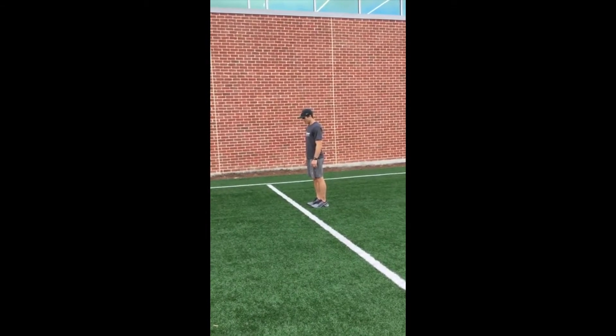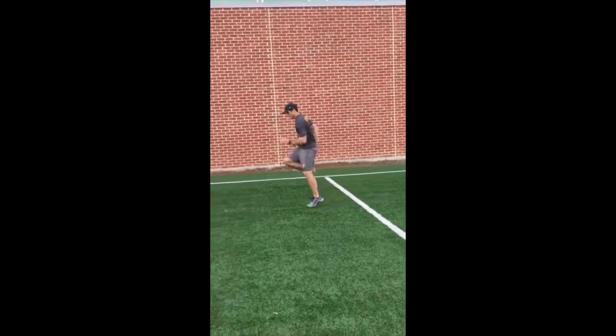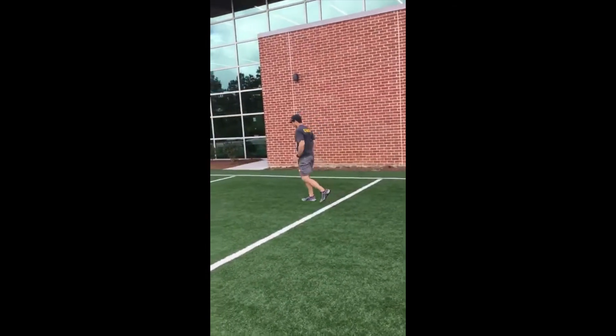Three step fast leg: taking three slow walks and one fast one, driving my knee up. For this drill we're doing the right, but you would do both.